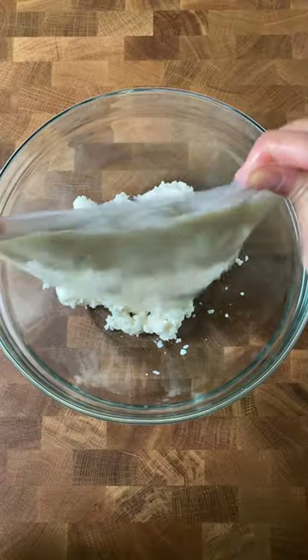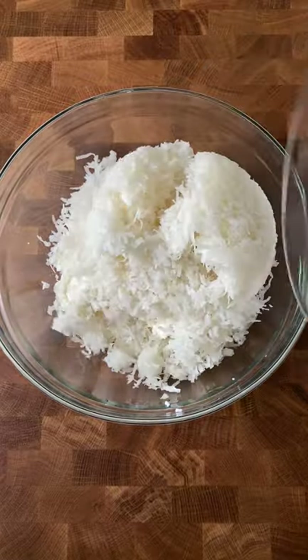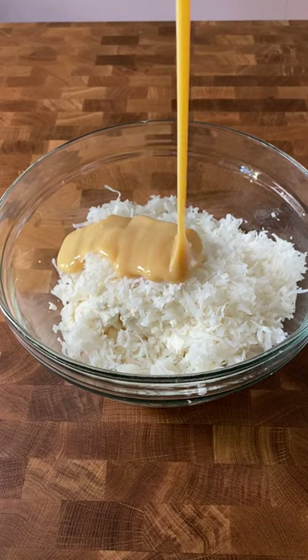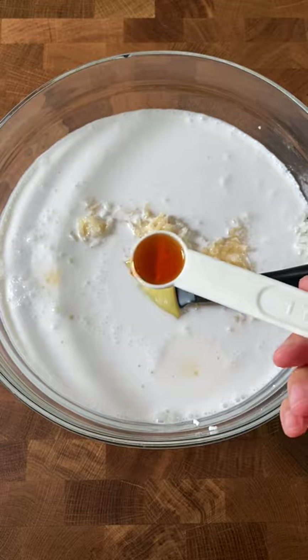If you love mochi, here's something you can try that may also satisfy those cravings. You may have heard of cassava, which is also called yucca. Maybe you've had yucca fries before, but growing up in the Philippines, I've known about cassava cake way before I had my first bite of yucca fries.